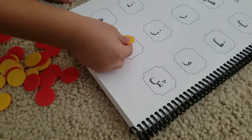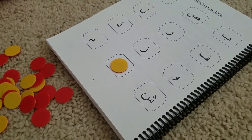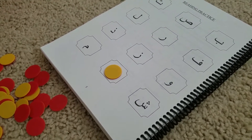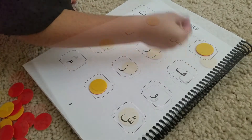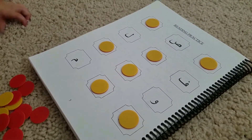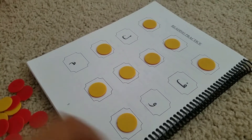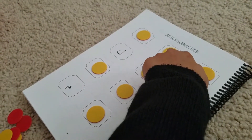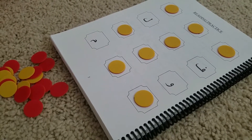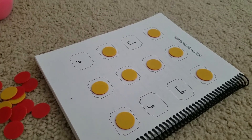Yeah, okay, you can cover it. Do you know any other letters? No? Okay, we haven't learned the other ones yet, so good job — give me five!